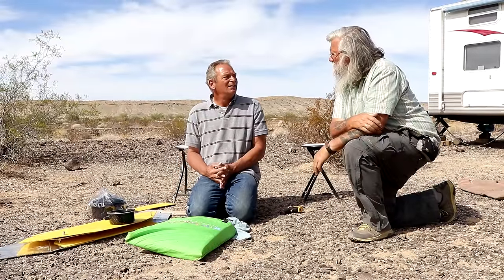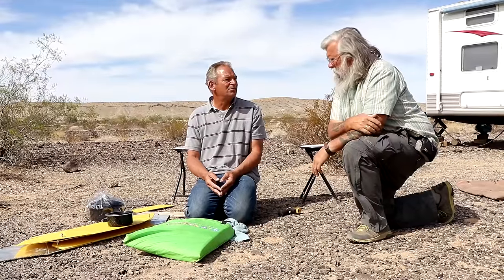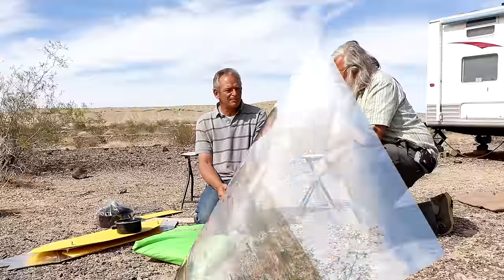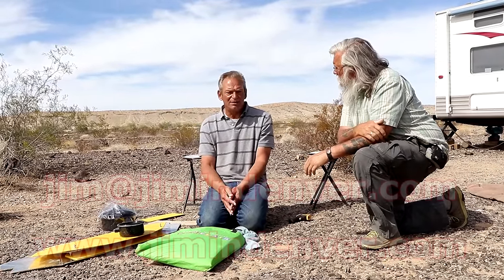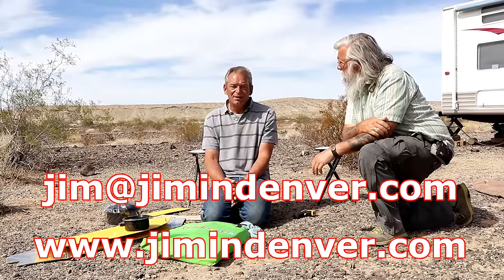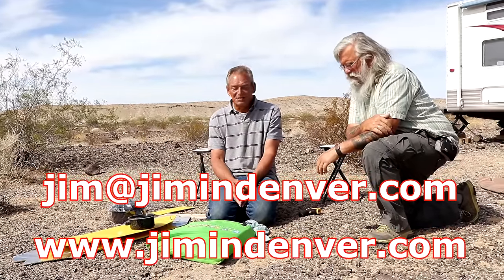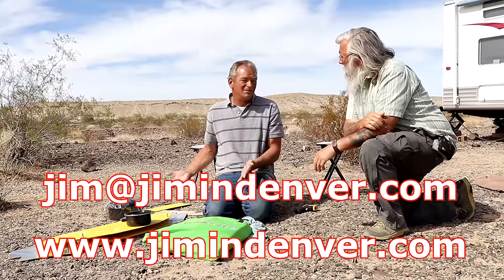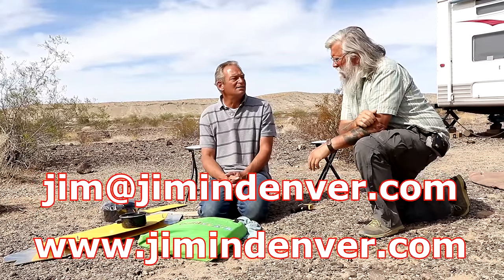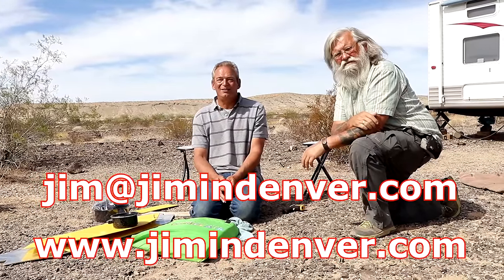Neither of these reflective cookers will hold heat well if it gets cloudy, because there's no insulation at all — so there are trade-offs one way or the other. You can find Jim's website at JiminDenver.com, email him at Jim@JiminDenver.com. There will be instructional videos, links to buy, and recipes — which for solar cooking are really just an adjustment in time and adding less water.